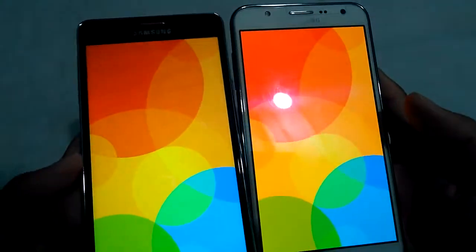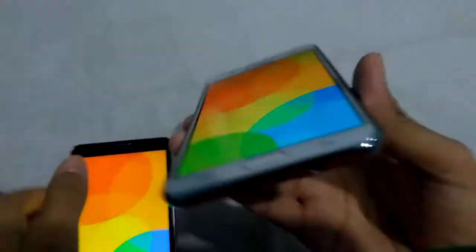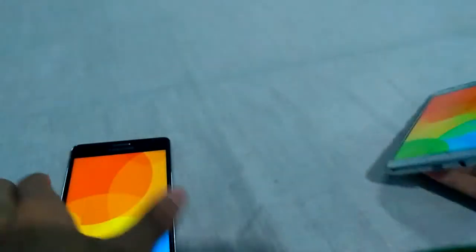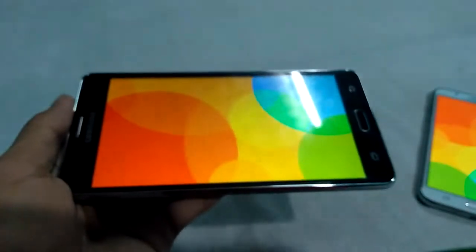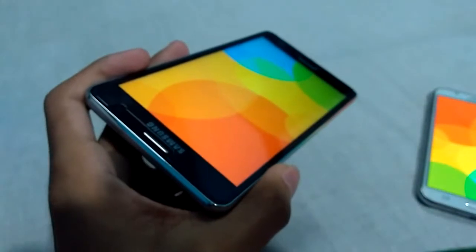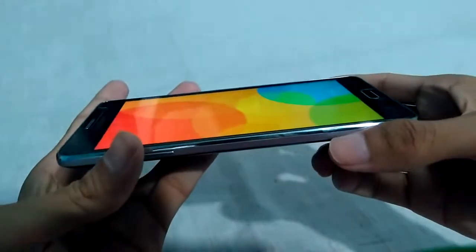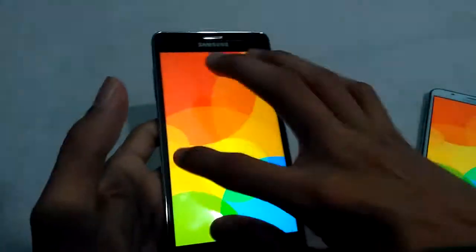Look at both devices. The viewing angle of Galaxy J7 is great. You can see the viewing angle is great on Galaxy J7. And on Galaxy On 7 Pro, having a TFT display, the viewing angle is not so bad. It's okay, but not great.